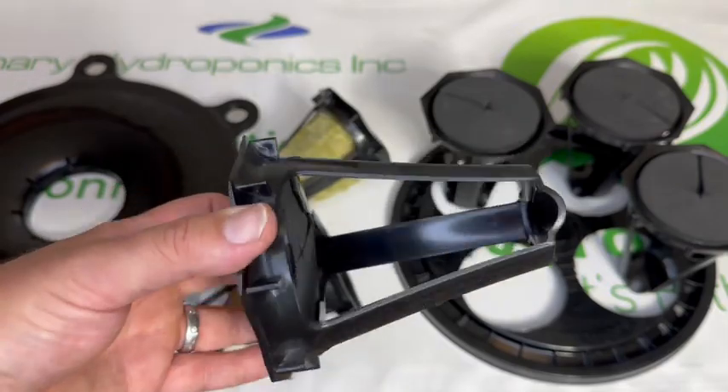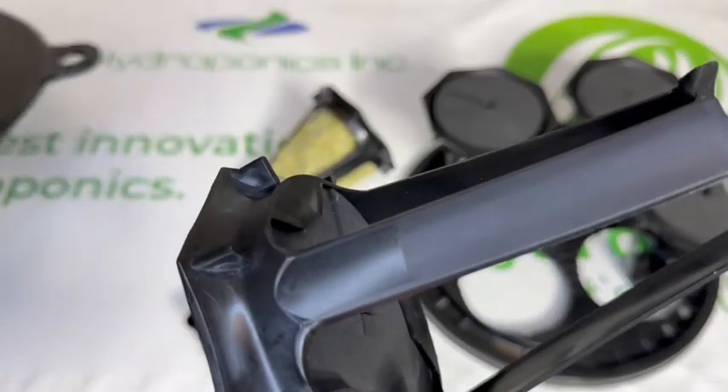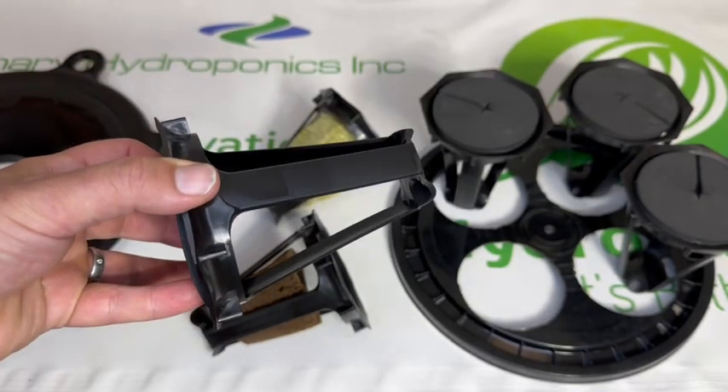The hydropod locks firmly into the hydro lid using a set of teeth on the bottom. This will keep your plant firmly in place even when growing the largest plants.